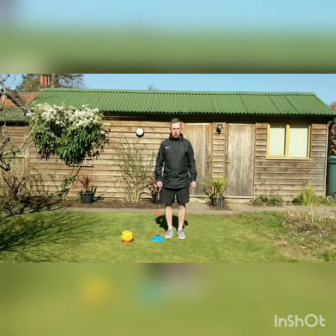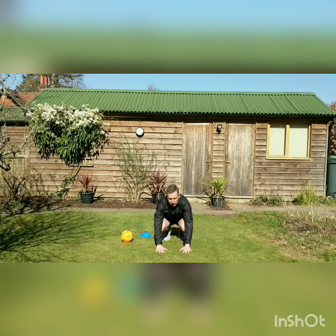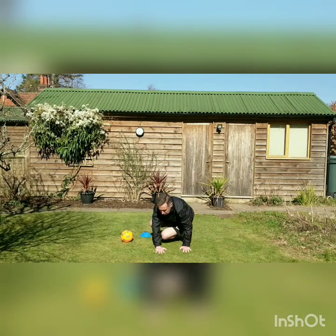First of all we're going to do corkscrews. Corkscrews is putting your hands on the floor, knees in front, and moving and flexing your hips so they touch the ground on each move.